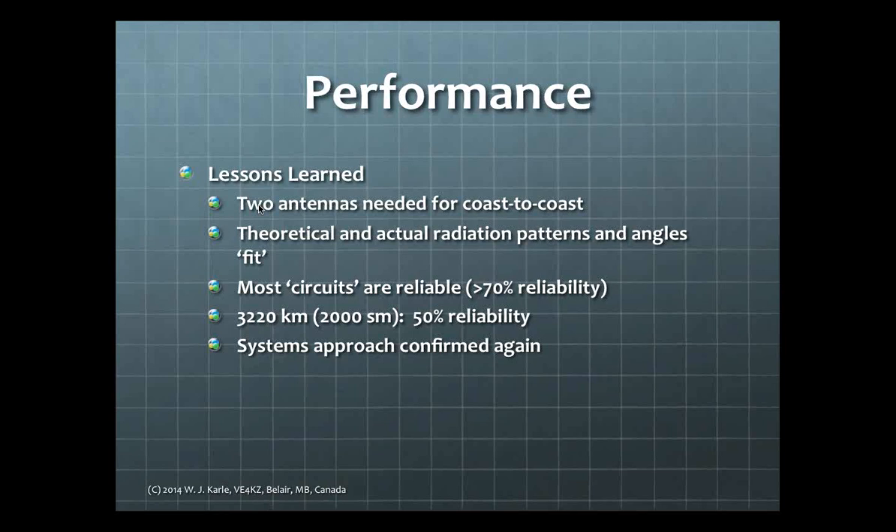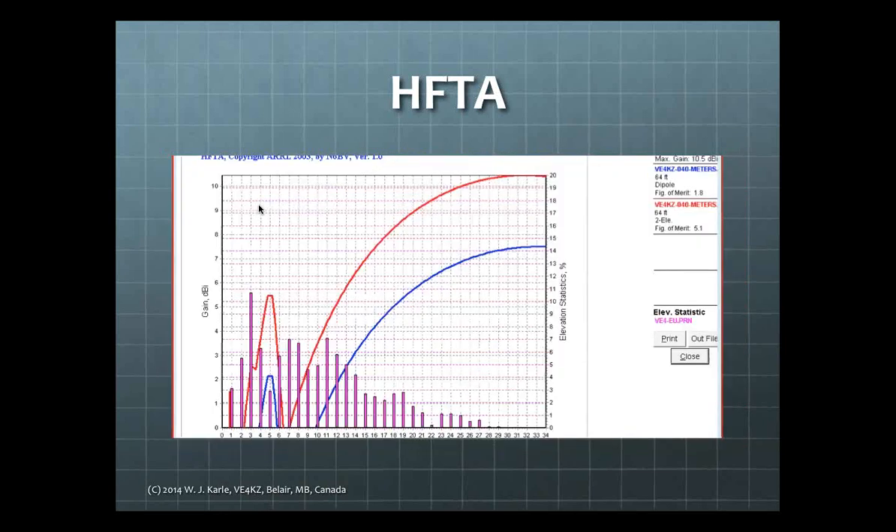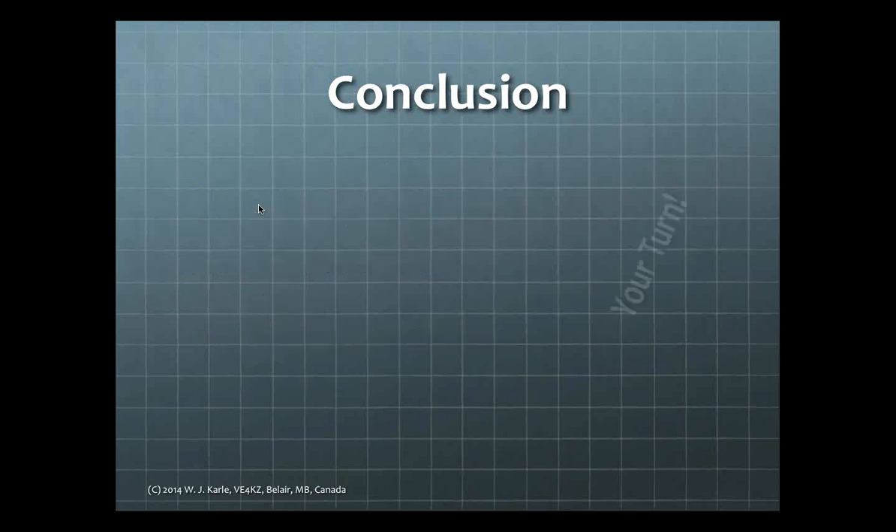Lessons learned: you need two antennas to work coast-to-coast for this net control station. The theoretical and actual radiation patterns and angles fit together well — good to know the theory matches reality. Most communication circuits to St. John's, Toronto, and the west coast are up around 70% reliability depending on propagation. Far distances drop to 50% Q5 reliability. The systems approach has been confirmed again. What's next? I've tried the half-square on 20 meters and it works fine. Now I'm thinking of putting two up at right angles so I can switch to different directions.